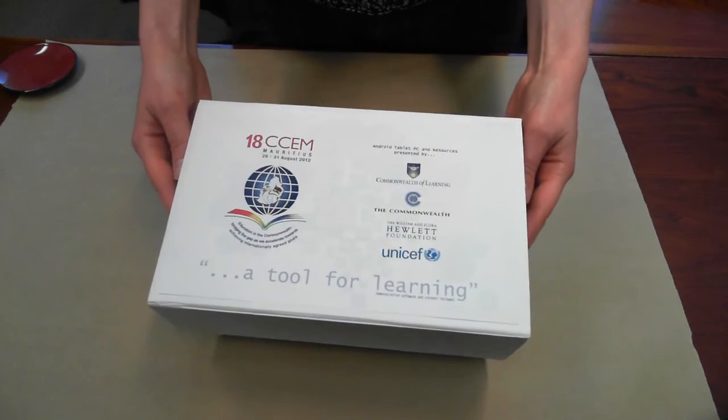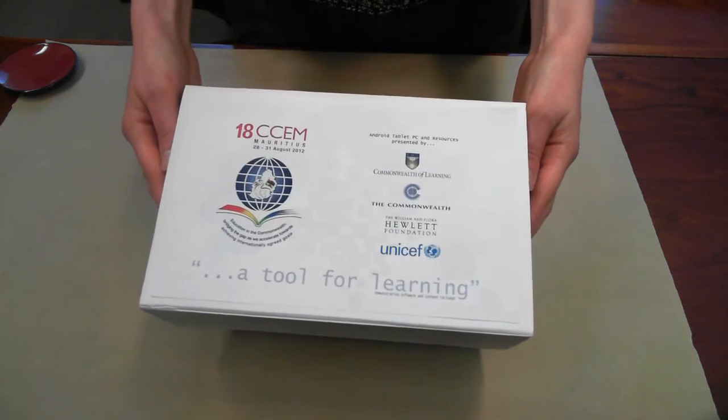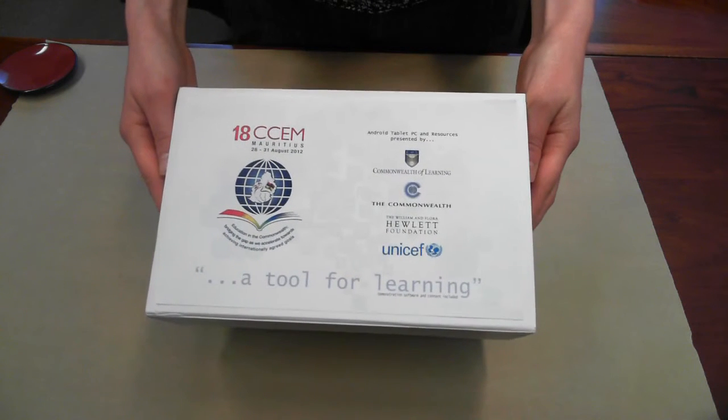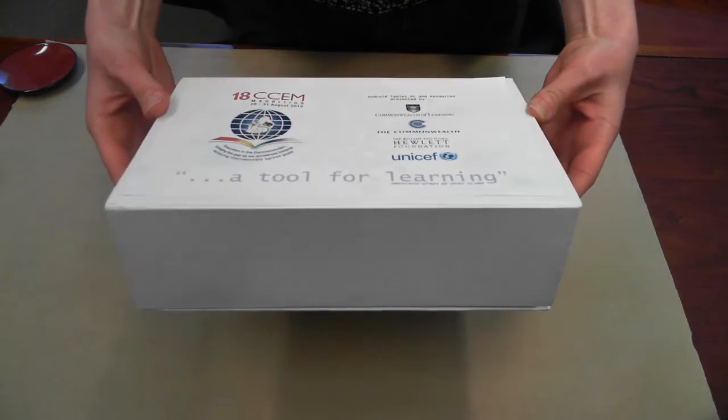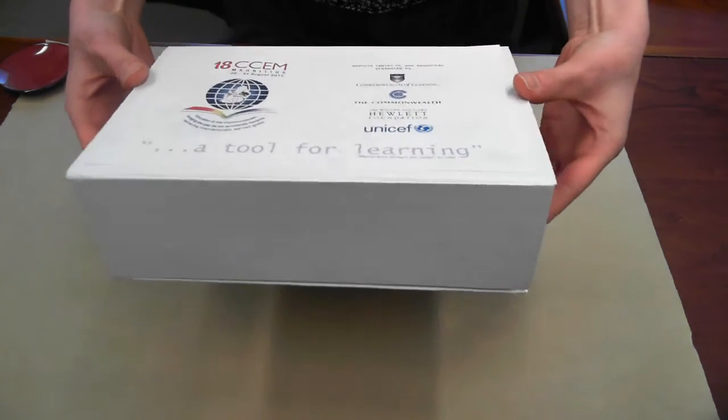Hello, this is a video update for our partners who have generously contributed to the 18CCEM tablet project. We wanted to share with you the tablets and how we're preparing them.